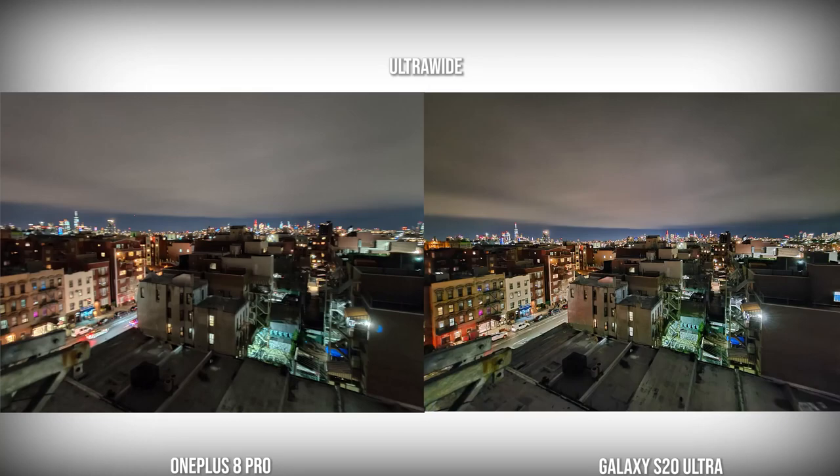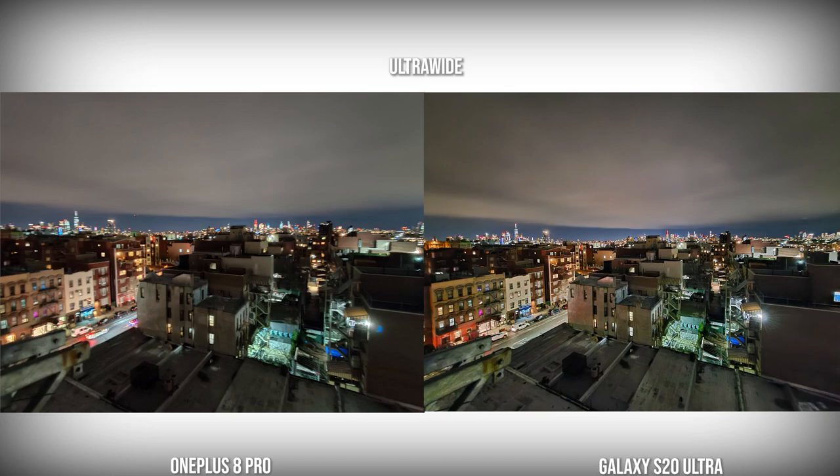With the ultrawide camera, you can see the OnePlus 8 Pro is brighter but not as bright as the Galaxy, which keeps a lot of detail with good shadow balance — the Galaxy image is much better here. The iPhone doesn't have a solid ultrawide in low light, so the P40 Pro is better. However, the P40 Pro tends to take away colors from the buildings, keeping them in a very gray-neutral tone as opposed to what we saw from the Galaxy.